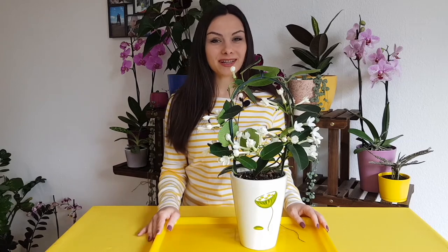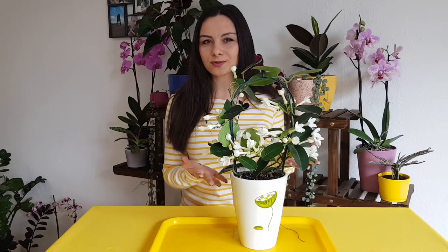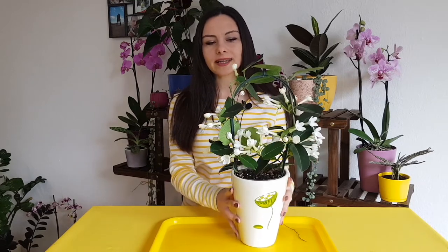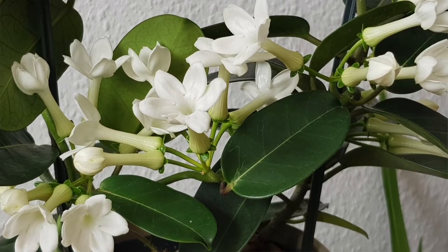Hello my friends, welcome to Anna's Violets. Today we will be talking about Stefanotis and what to do to make it thrive when you buy it like this from the stores in full bloom and then suddenly it gets not really happy.